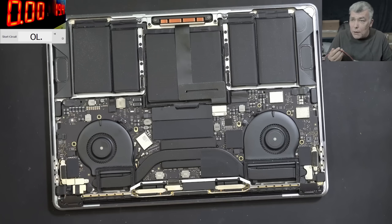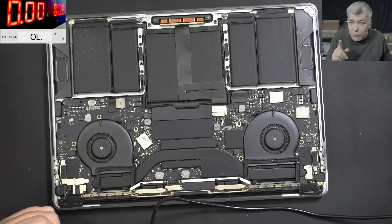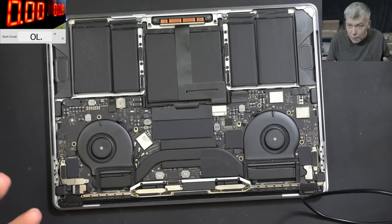Is there any point in disconnecting the battery? No. Because the battery has a protection system — in case of a short, the battery is disconnected, and it will be reactivated only if you plug the charger. And obviously the charging circuit needs to be working.